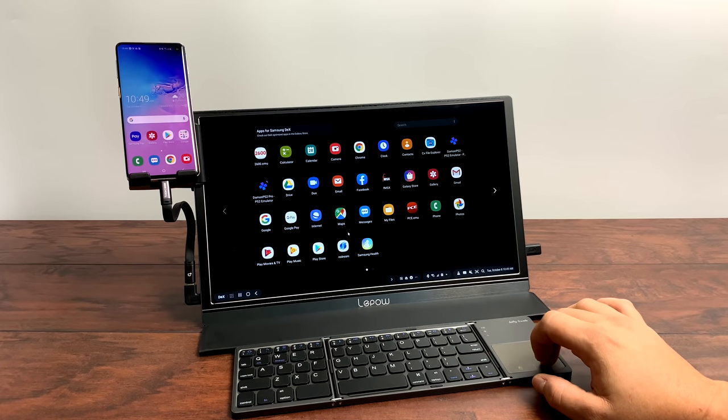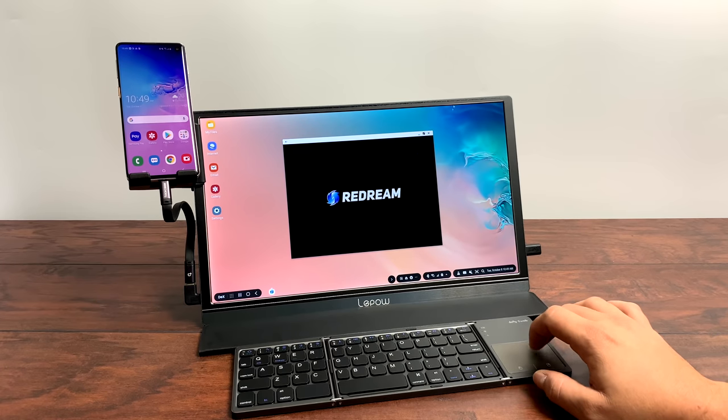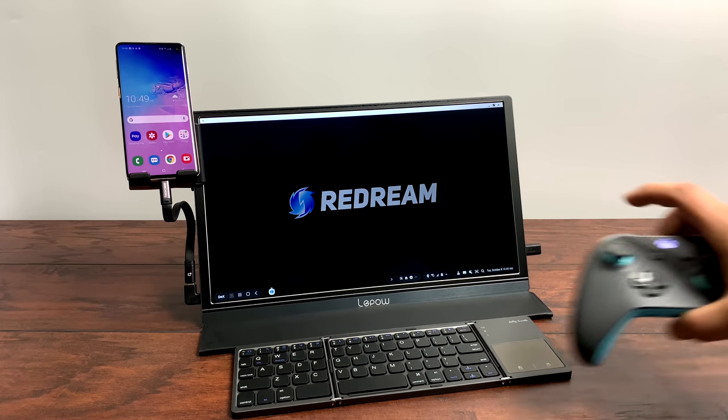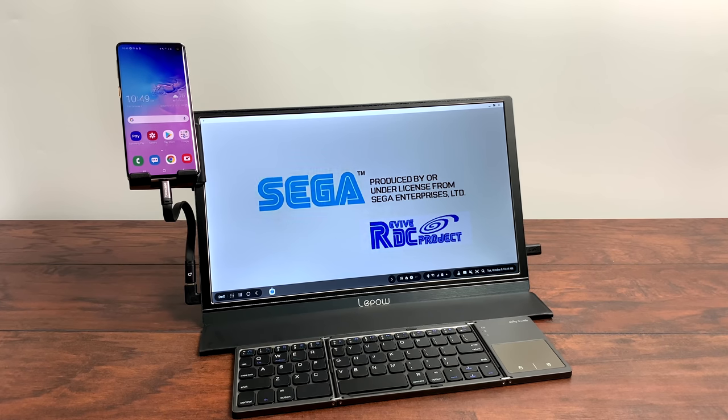One of my favorite parts about DEX is running emulators on a big screen. We'll go into Dreamcast — I use the ReDream emulator. I'll start up a game with the Xbox One controller still connected over Bluetooth and get right into it.